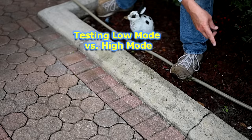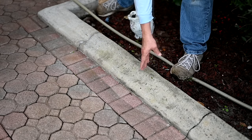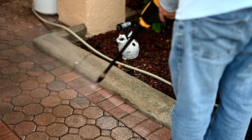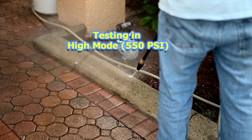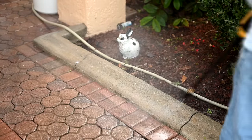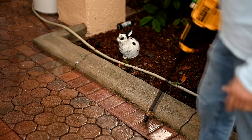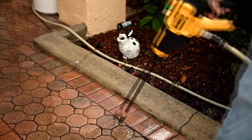Here you can see some hints of green and kind of blackish dirty mold starting on there. So let's see how well it does. We'll do low pressure mode right here, and then we'll switch to high pressure mode. So you can see right in this area, the 550 PSI on the high setting was able to clean some of the black that was starting to form here on the bricks. So definitely on the brick, this thing's doing a great job.